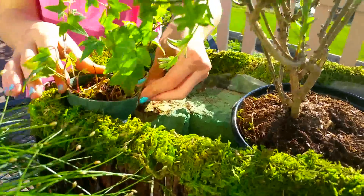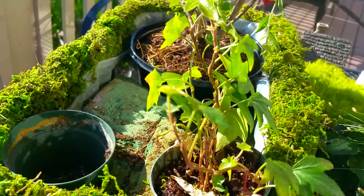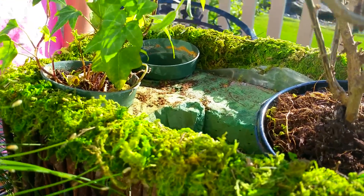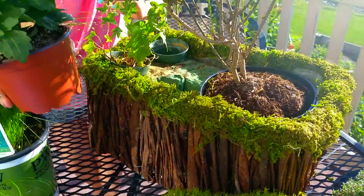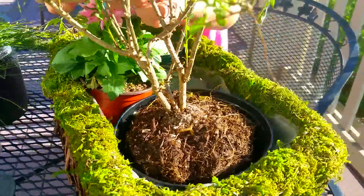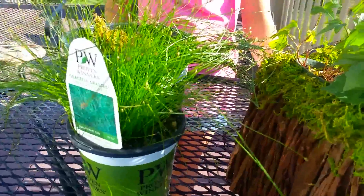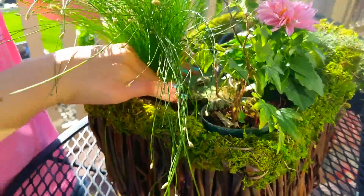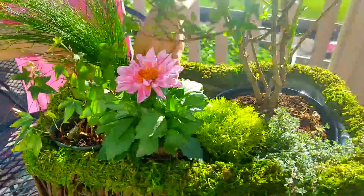We've made indentions in the foam so that the pots fit flush with the top of the basket. It's really important to do that because you want a level land for all your fairy stuff, and it makes watering easier. We basically cut into the foam so that everything, once it's in the basket, lays really flush. Now we're planting the fiber optic grass into that pot — pushing it down really well to give some cute height in the back.